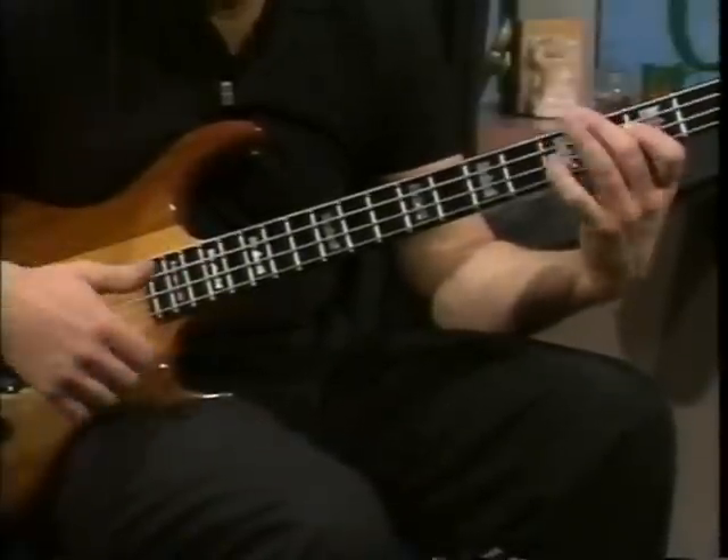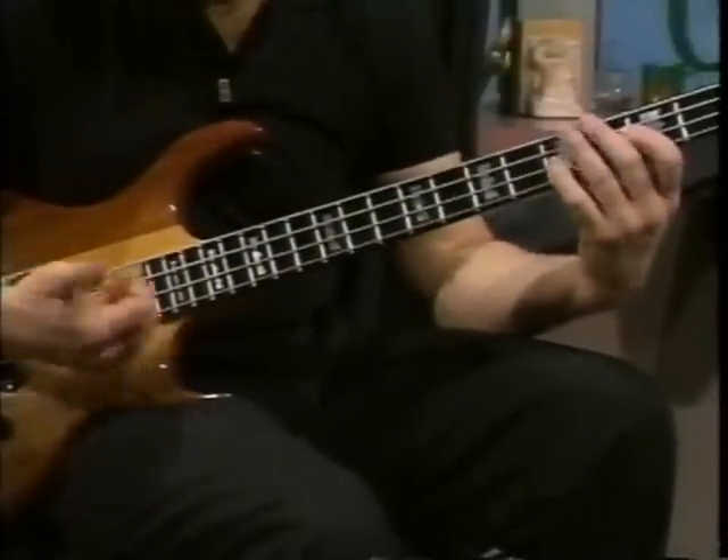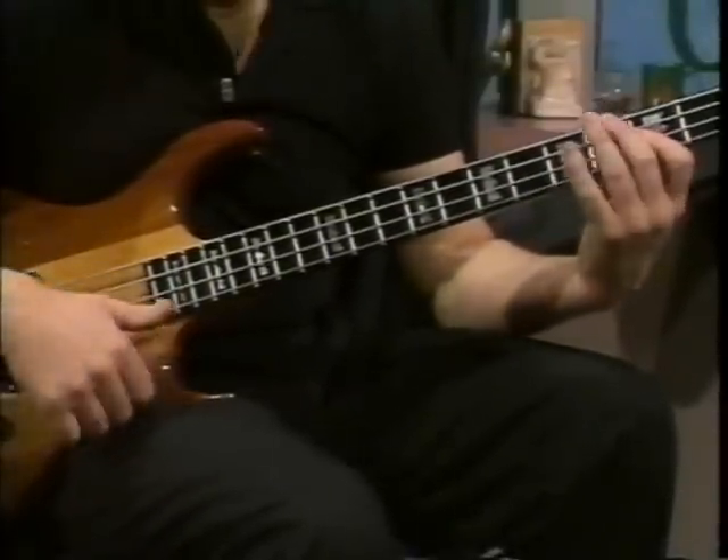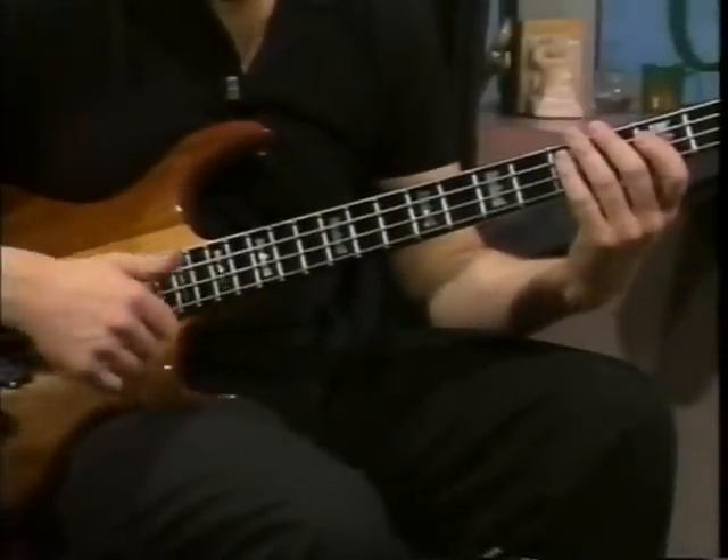Then he puts this one lick right at the end of it. Then I play it all notes with my thumb — it's just a little blues lick.